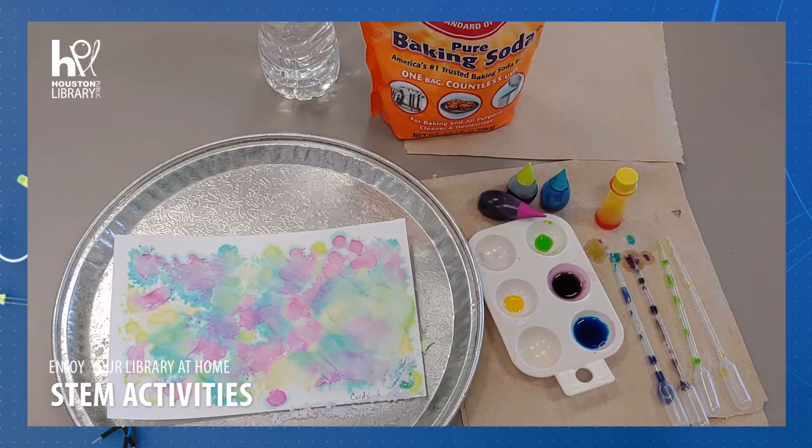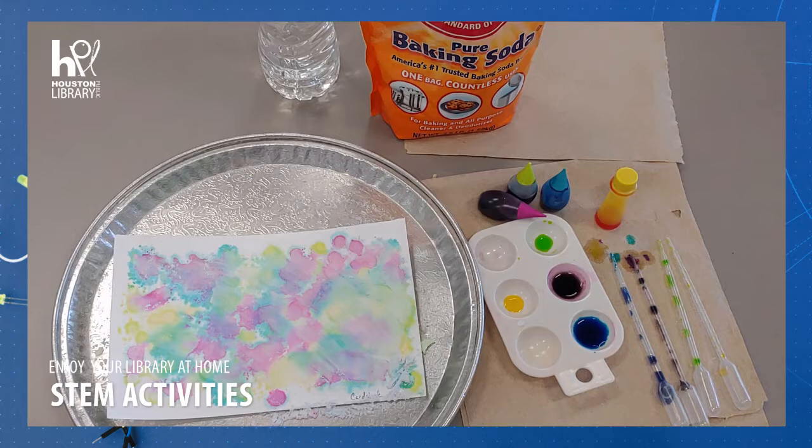Thank you for joining STEM at the Houston Public Library. Make sure to show photos of your activity online and tag us using hashtag I love HPL. See you next time!